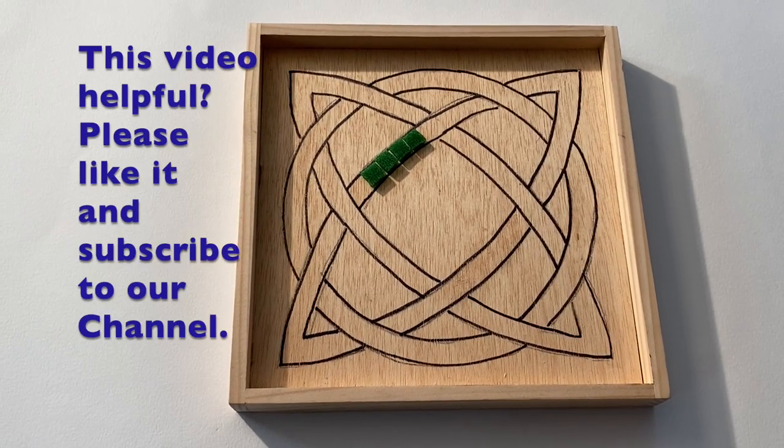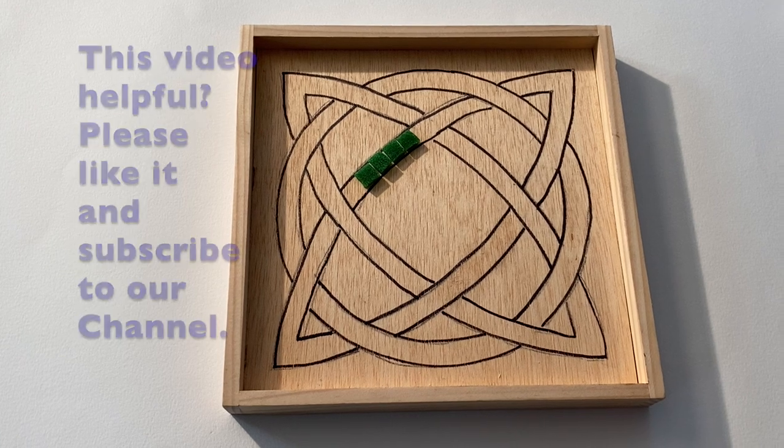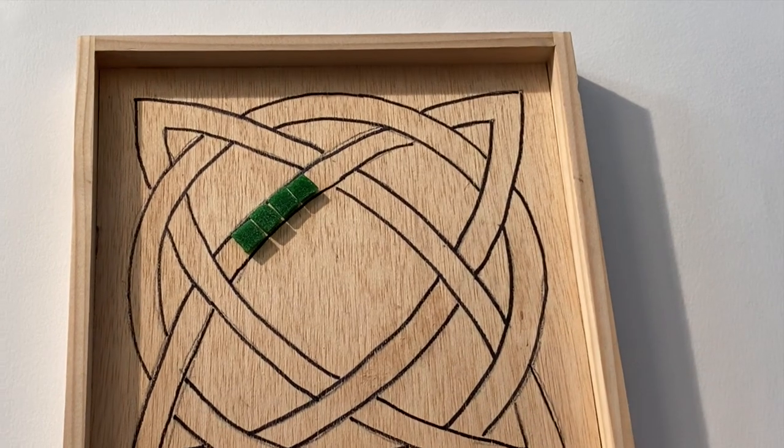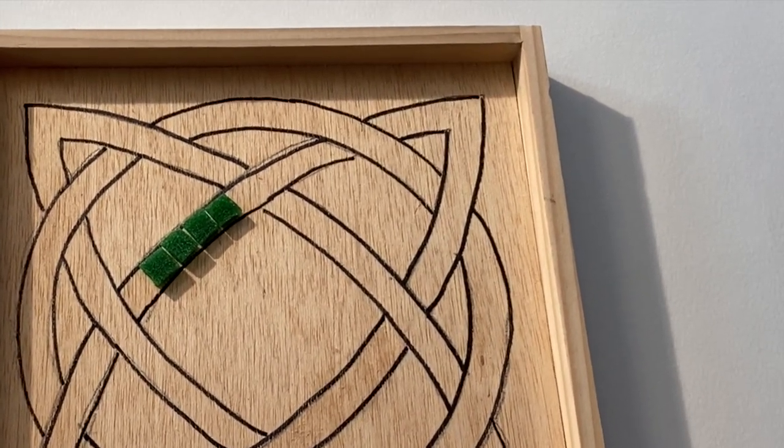Where to start? Begin in the center or find a focal point. Don't begin at the edges. Once you have a few tiles in place and you're happy with them, glue them down.